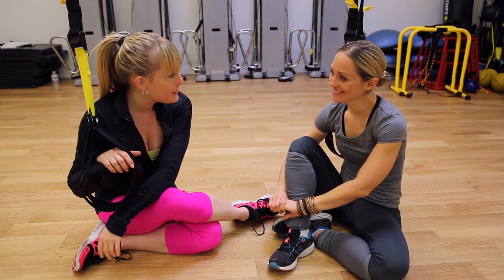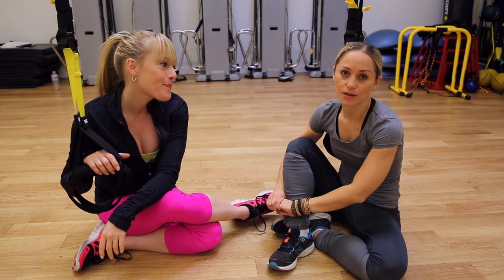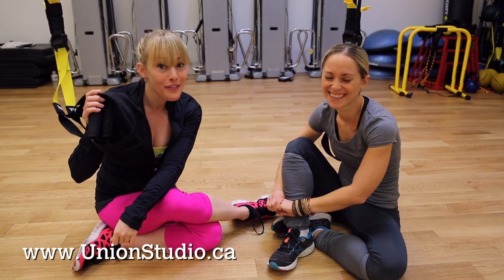Thank you Megs. That was a very challenging class. How can my viewers find out more about TRX Blast Classes at Union Studio? The easiest way is to go to the website www.unionstudio.ca and come register for a class. You've got to try it out — these are as fun as they look.